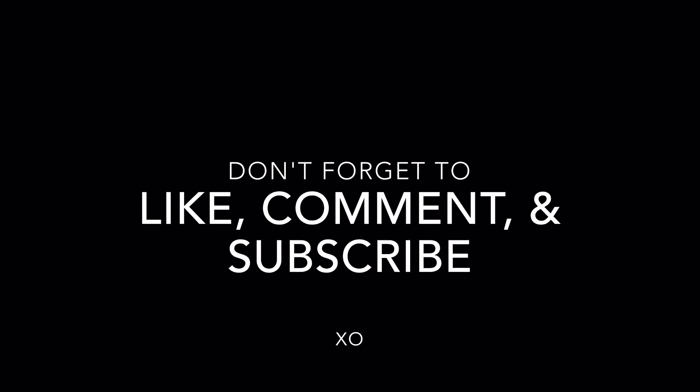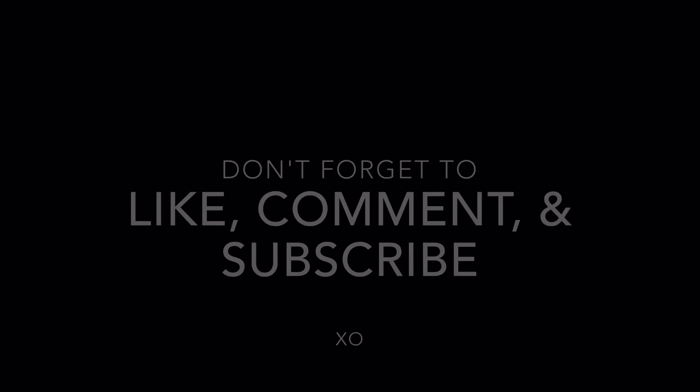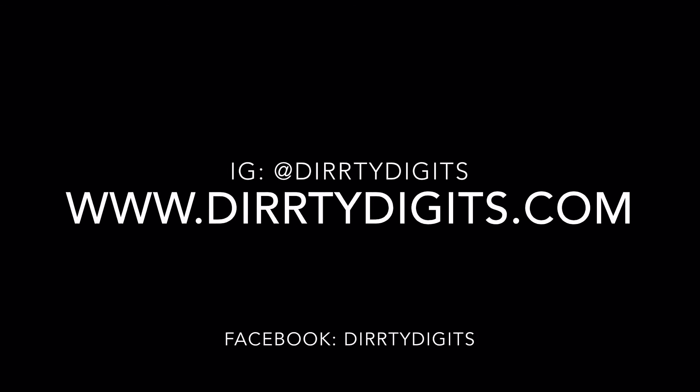I hope you guys enjoyed this video and I hope it was helpful. If you'd like to see more, please don't forget to like, comment, and subscribe, and don't forget to check out my Instagram, blog, and Facebook. Thanks for watching guys, bye!